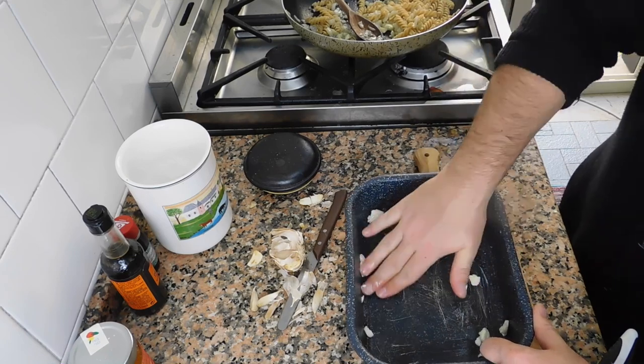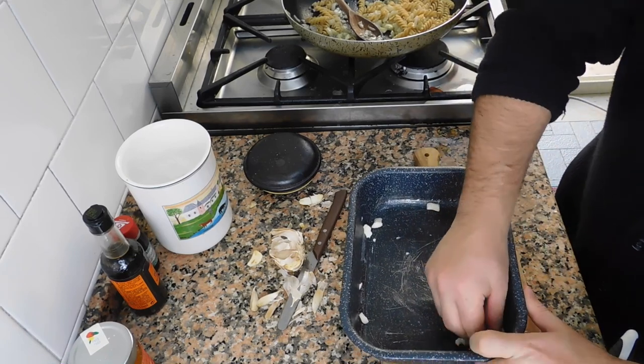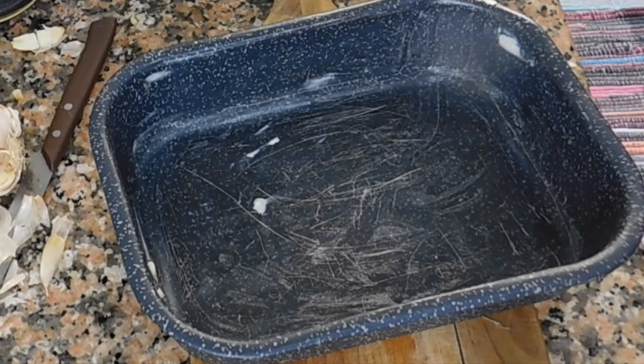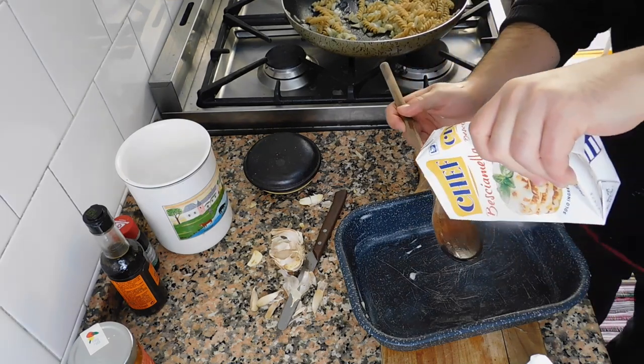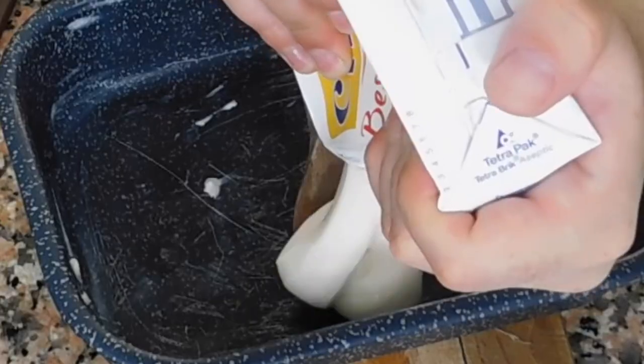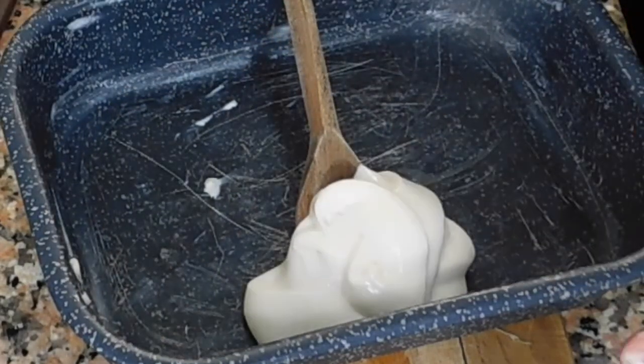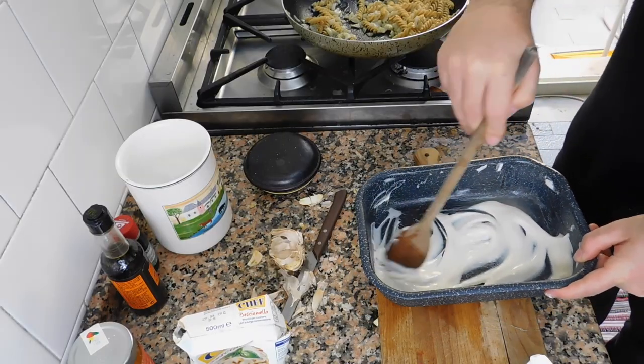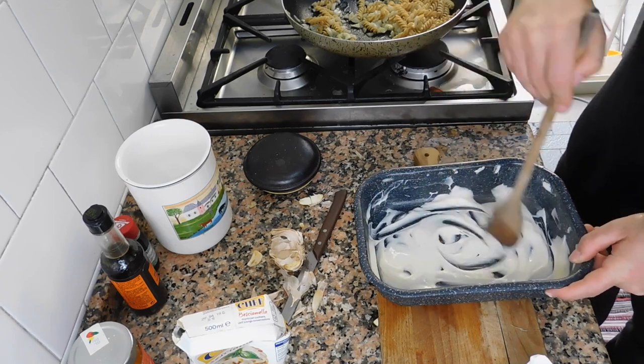Now we get to the most fun and creative part of this recipe. We're gonna put some butter in this little oven pan and stick it in the oven. Let's put some butter here — this will prevent the pasta from sticking to the pan. Then let's add our bechamel sauce and do the base of this bechamel sauce this way.